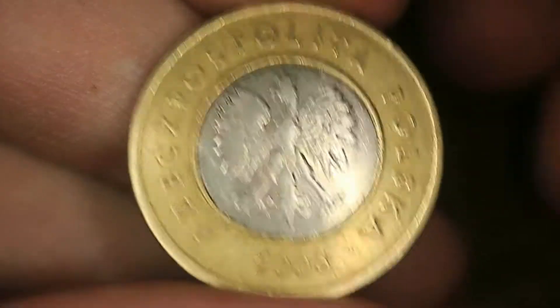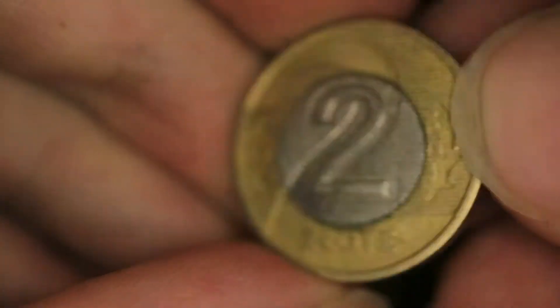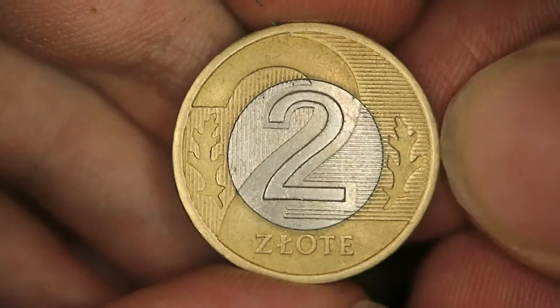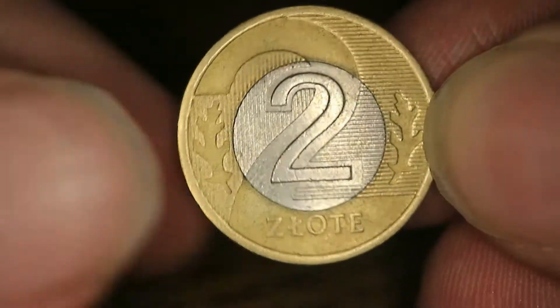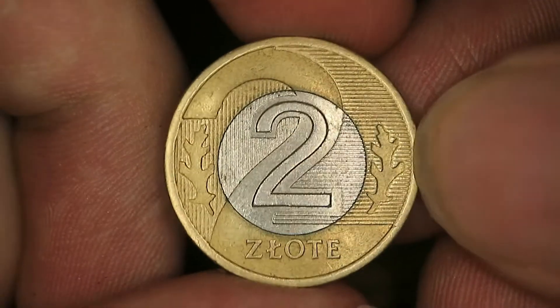Hello everyone, this is Namagdi from the Coin Dictionary and today we'll be looking at this two Złote coin from Poland from 2006. As you know, we'll be going over its vintage, data, history and so on. So let's just start.